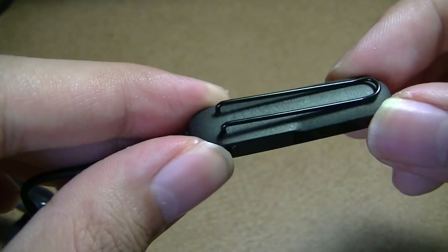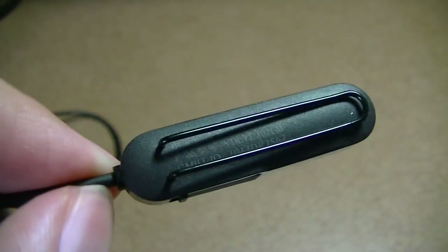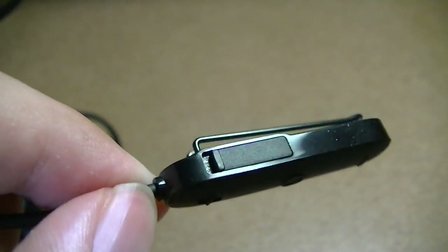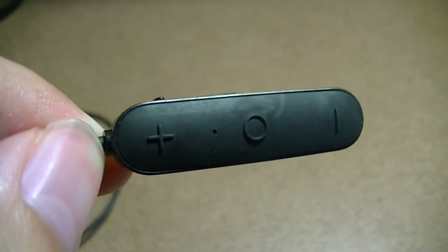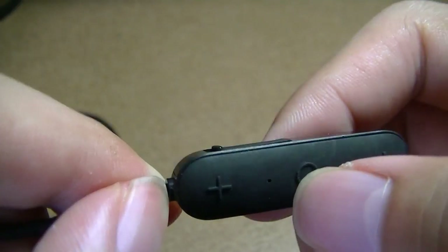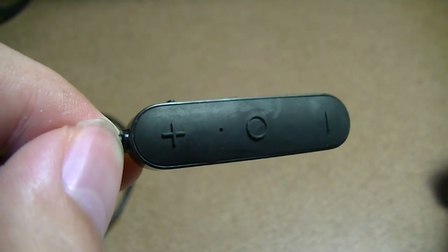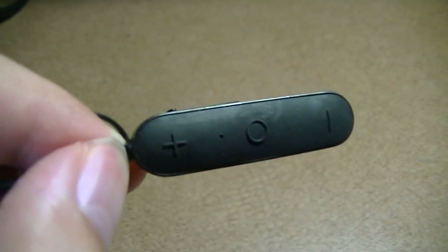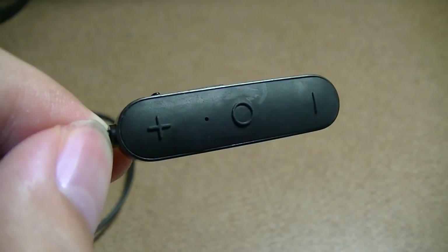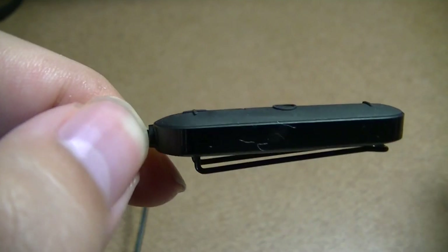There's an inline remote control on the cable with a minimalistic clip that attaches easily to shirts or pockets. A flap covers the micro USB charging port. The top of the remote features oversized controls — hold the power button a few seconds to start pairing mode, which flashes red and blue. Once paired, you can play or pause music and answer or reject calls. There are also oversized volume keys that are easy to access by feel.